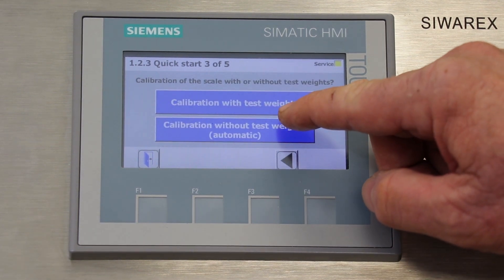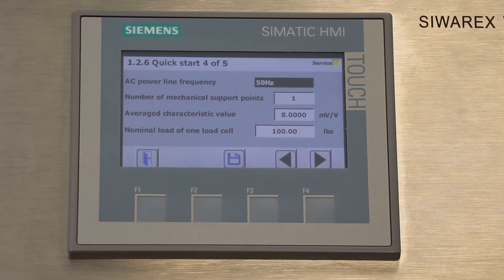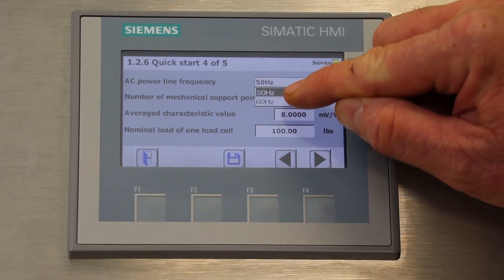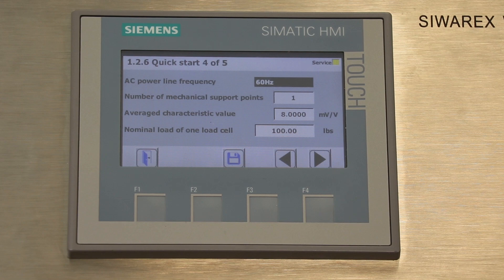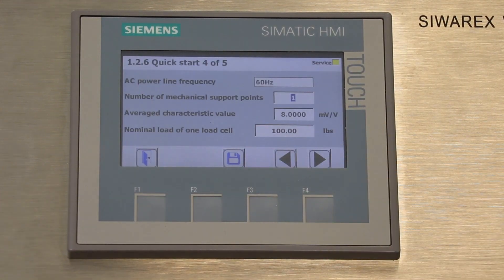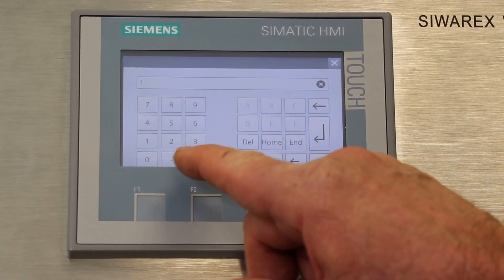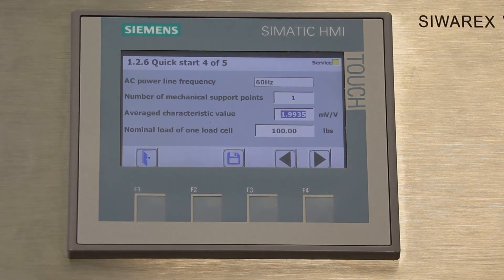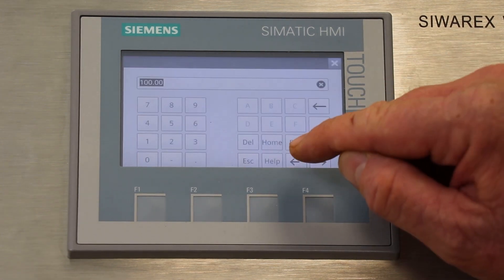This time we'll select an automatic calibration. The next screen will ask several questions about the application of the load cell. The first question is the line power frequency — in the US, line power is at 60 hertz, so we'll select 60 hertz. The next question is the number of load cells in the application; here we're using one load cell, so we'll enter one. The next field is the characteristic value, which can be found on the data sheet of the load cell. The characteristic value of this load cell is 1.9935, so we'll enter that. The last field is the capacity of the load cell — this is a 10 kilogram load cell, which converts to 22.05 pounds, so we'll enter 22.05.